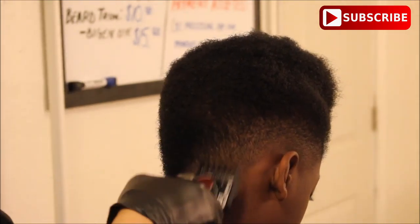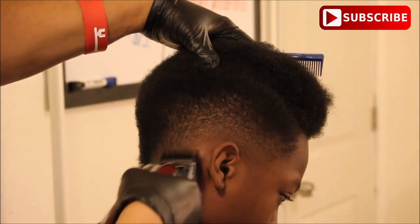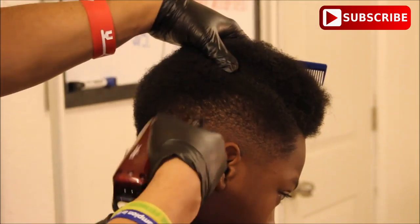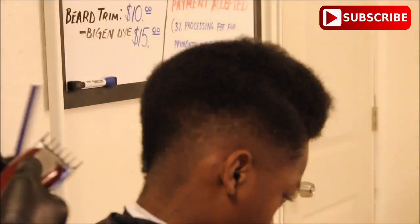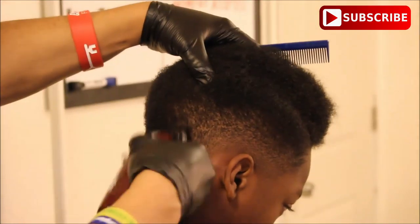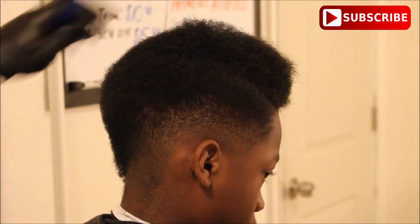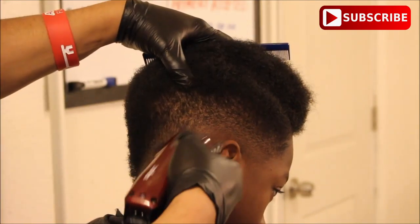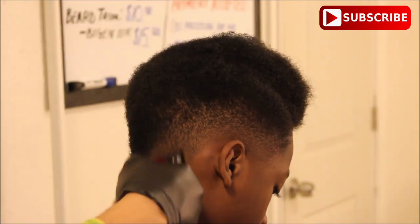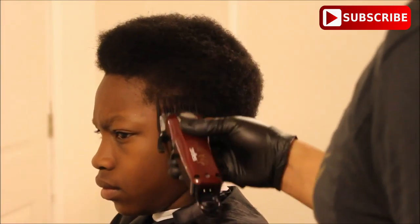I must have seen something right here so I put that one and a half guard back on and went to the back of his head, just to clean it up and make sure that when I move to the other side it's going to be symmetrical and look even all the way around from side to side. Just remember, what you do to one side, you always do to the other side.